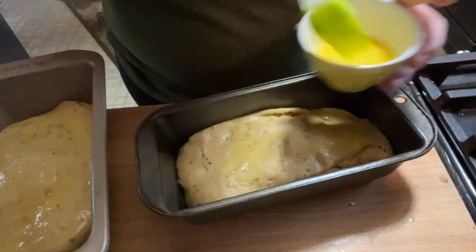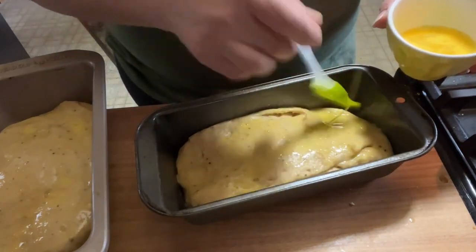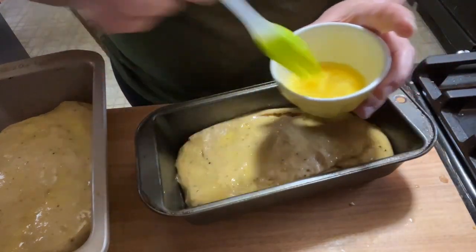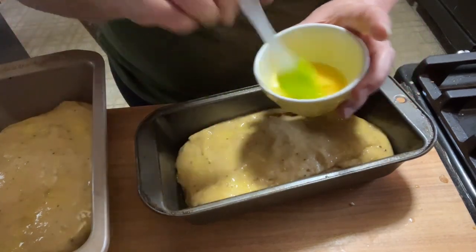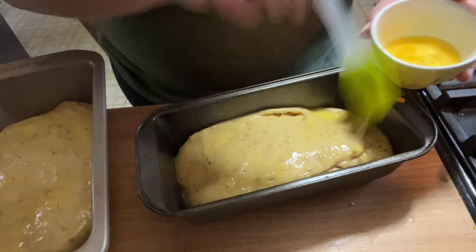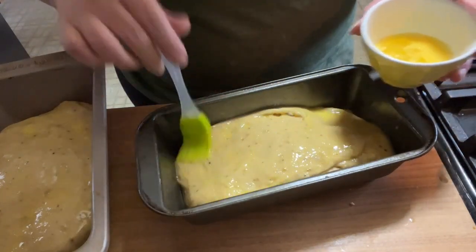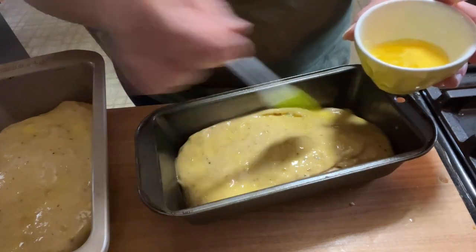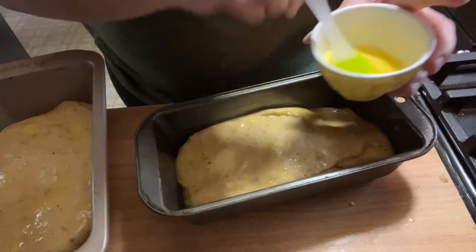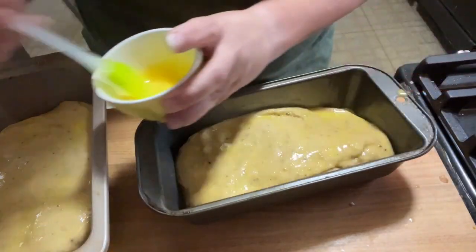It bakes for about 20 minutes or so — everything is in the recipe linked in the description. This is an old recipe. My mother made it since we were little kids. She would even make individual ones — you can get 12 little sweet rolls out of a batch. She used to do that a lot. Just be very liberal with the egg wash.